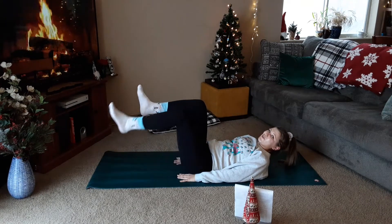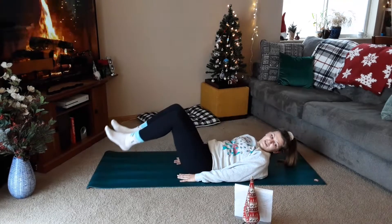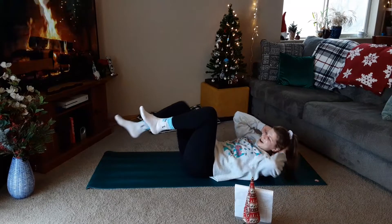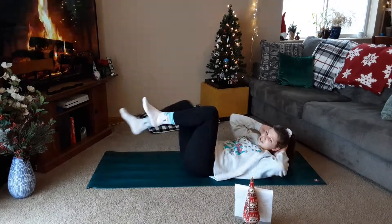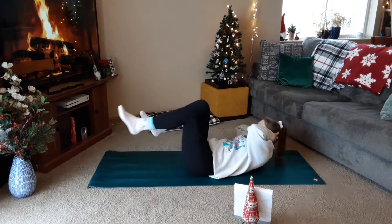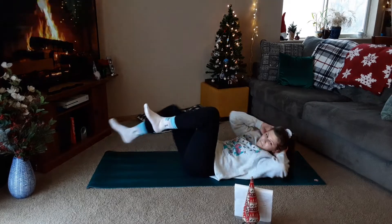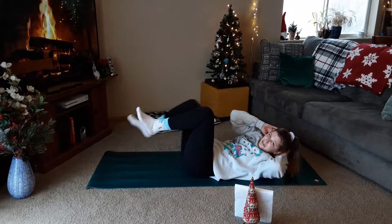We're going to single — speed it up. Twist, back, twist, back. Back. One more each. Last one. Going to single, speed it up. Twist, back, twist, back, back. Get that leg out as far as we can. Last one — going to alternating heel taps.